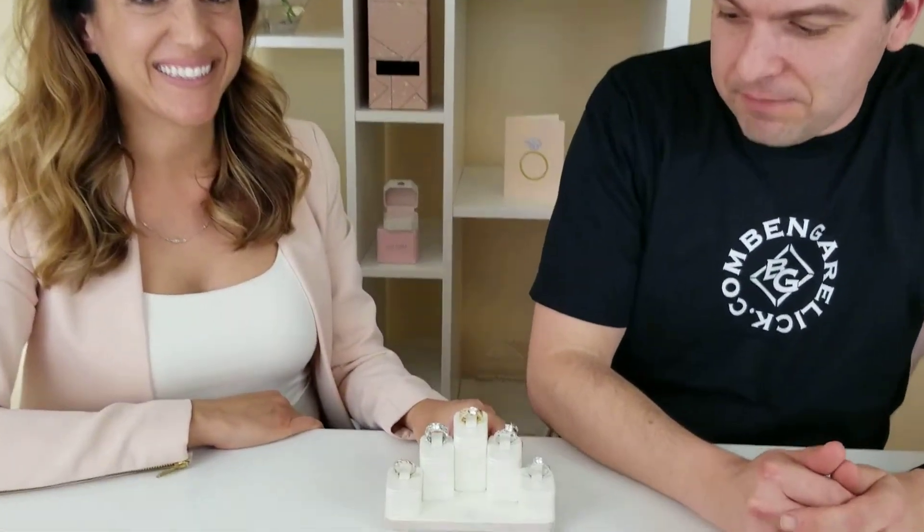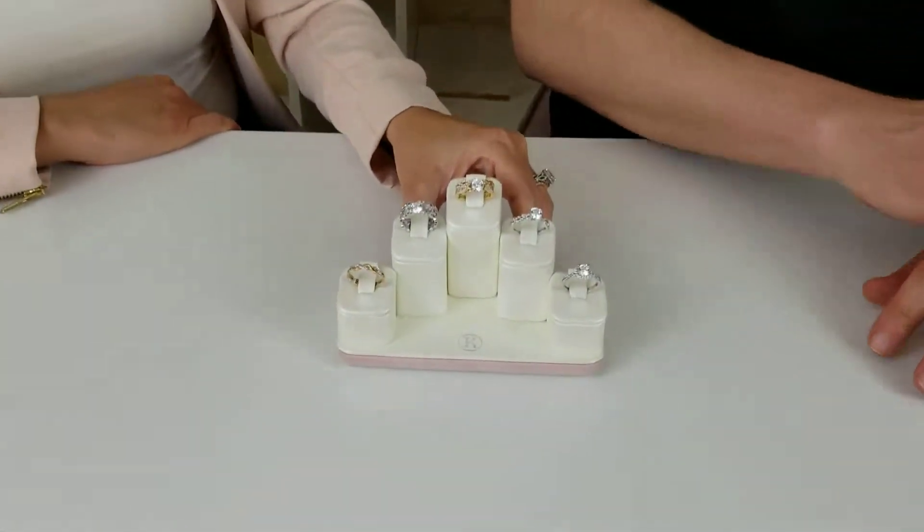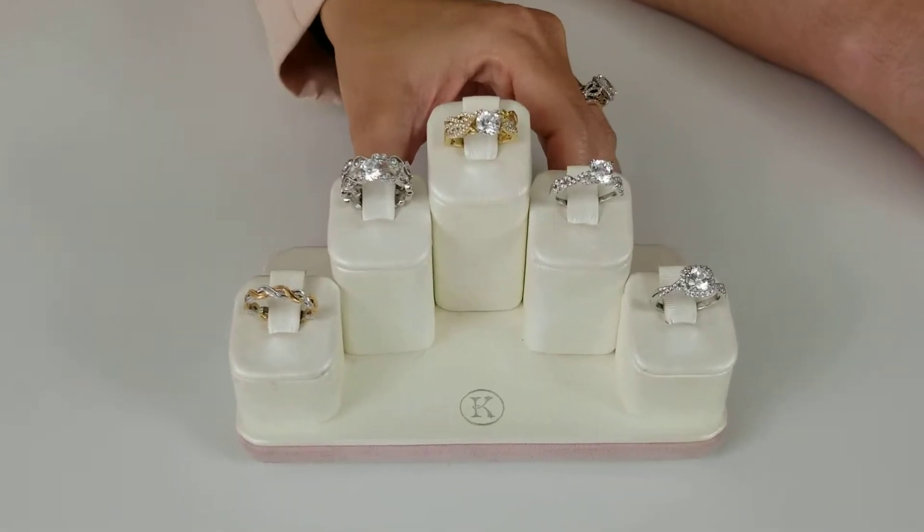I am here with Angela from Kerkera and today we're going to talk about twist diamond engagement rings. Not a lot of people out there might know what a twist diamond engagement ring is, so Angela put together some of her fantastic designs and she's going to talk about these twist diamond engagement rings.